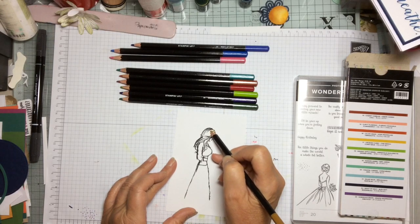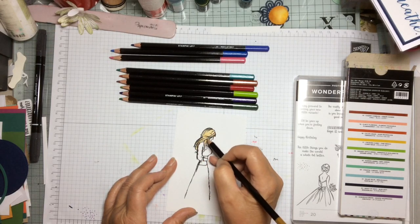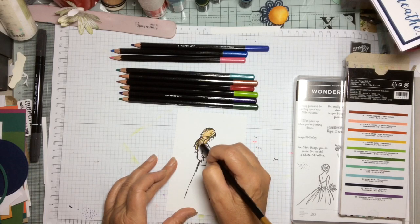I'm going to use Crushed Curry for her hair and literally you just lay down some colour very simply, because with the Aqua Painter afterwards we are going to add the water to turn the watercolour pencil into a beautiful watercoloured hair.